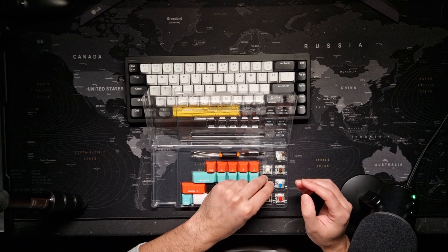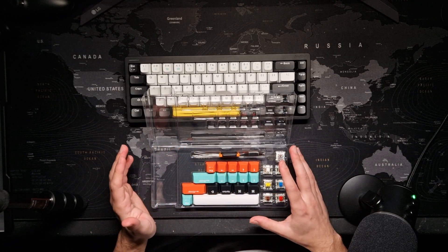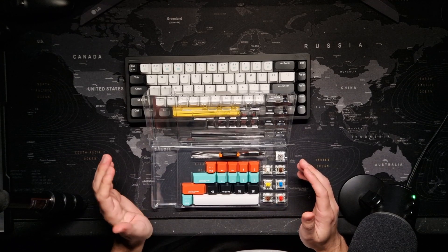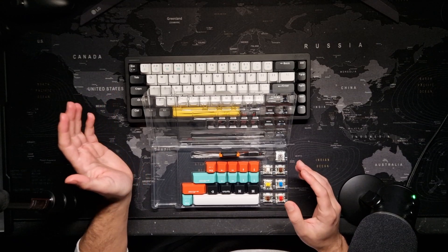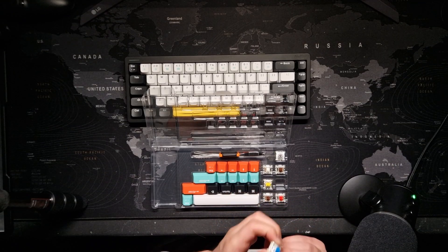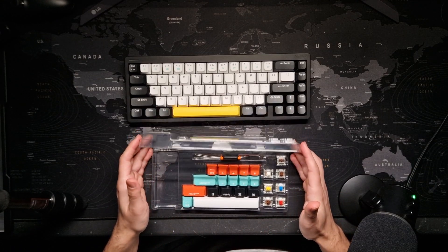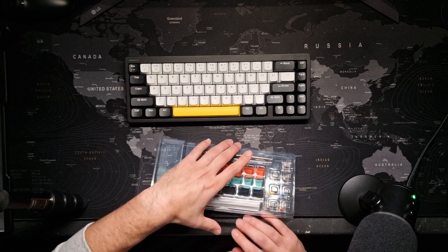You also get some sample keycaps to try out, which you can later buy for around $66 on their website. I got the brown switches and tried some of the others. The only noticeable difference was with the blue switches because they are clicky. The red ones and the other named variants all sound and feel the same to me.